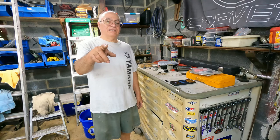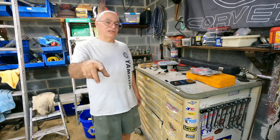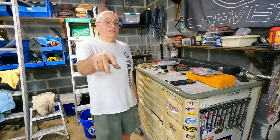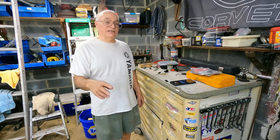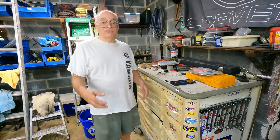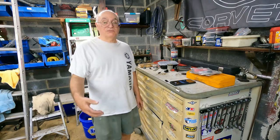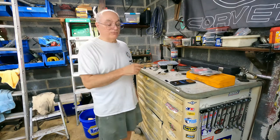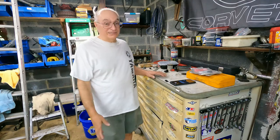Hello and welcome to ET Garage. I hope everybody's going to have a great Fourth of July weekend 2022. I'm just going to throw a quick video together for today so I have something to post on Saturday. I try and post videos every Saturday. Most of it's about my C4 Corvette, but today it's going to be about a poor man's tool chest.